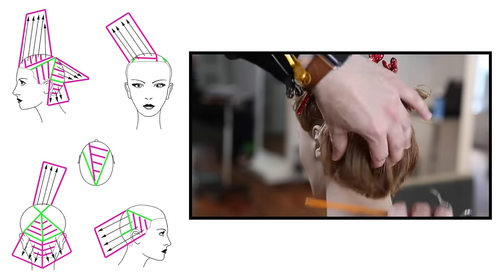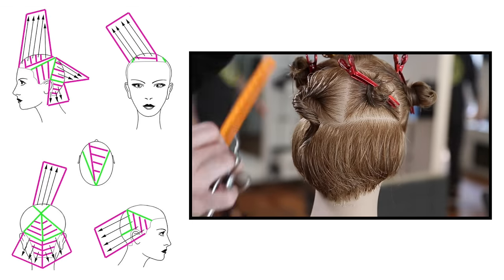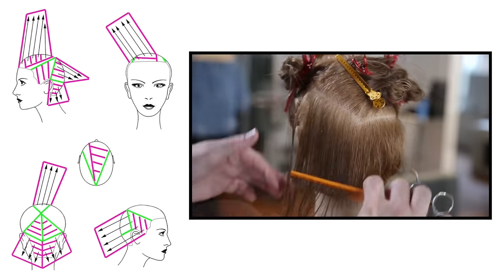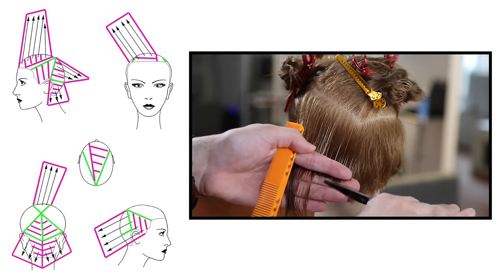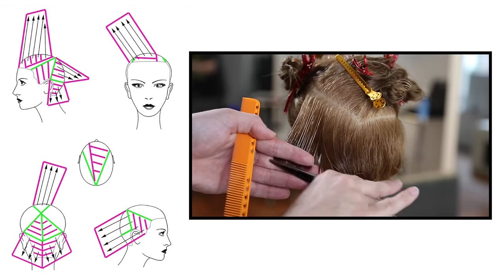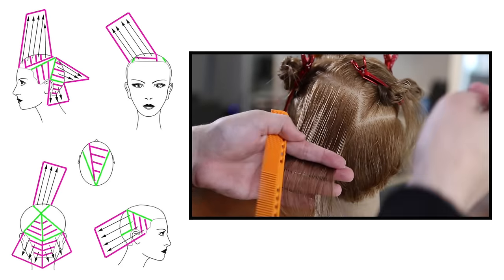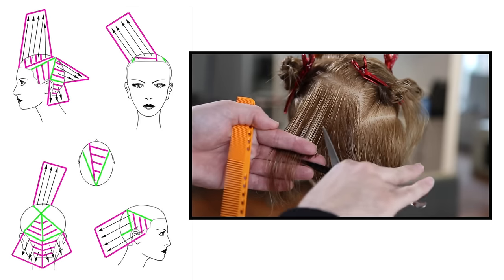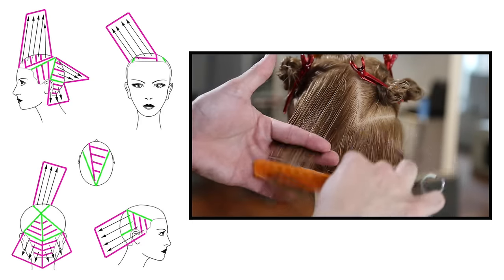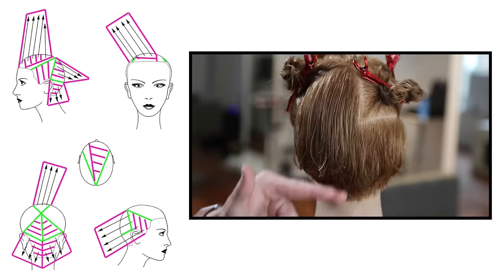You can see how much over-direction happens towards the center back — that over-direction pushes extra weight into the center. Now we comb down our next panel. The guide comes from the back, partings are the same — diagonal back — and over-direction stays the same. The only change is elevation gets higher than the bottom section because the curve of the head is starting to move away from us. As we work up the head shape, elevation gets higher so the hair stays nice and light throughout. If I kept the same elevation as the bottom section, it would be very heavy by the time I reached the top.